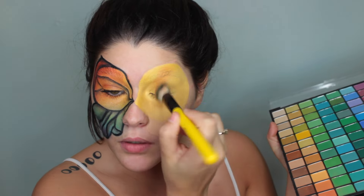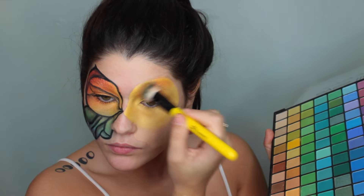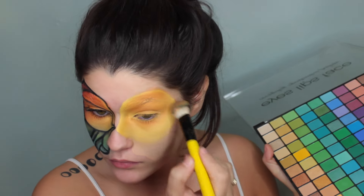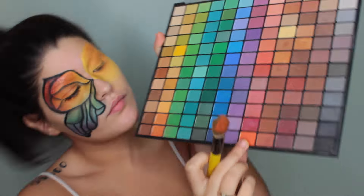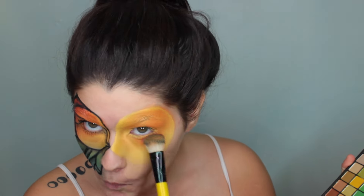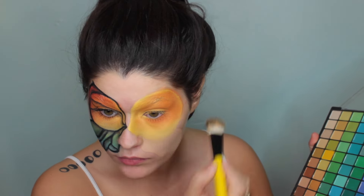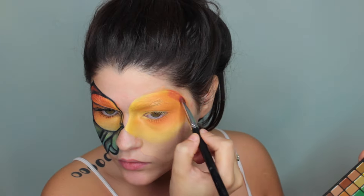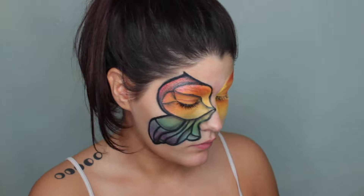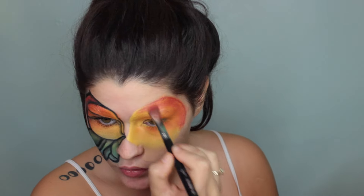Now here is the fun part — this is where I start adding the shadow. Having a palette with multiple colors you can play with and mix and match is great. This is the ELF 100 Color Palette, and I'll point out the shades I'm using as I go. I'm basically just building up color and creating my gradient — I started with yellow on the inside, gradiated to red on the outside, then from yellow-green in the middle, gradiated to purple on the end.